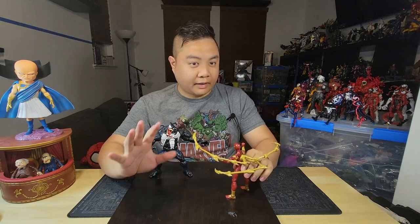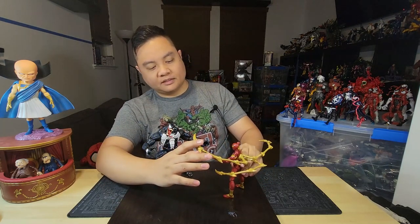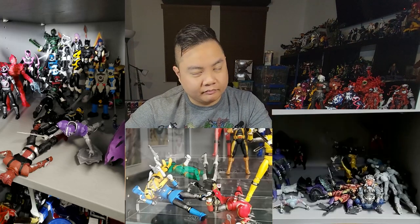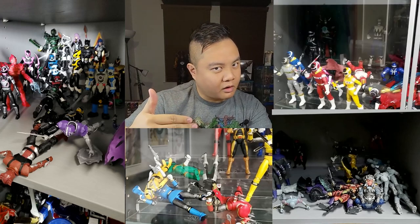Hey guys, do you ever struggle to get your figures in just the right pose, but then as soon as you're ready to take the picture, it just won't stay up? Or do you ever have a bunch of figures on display, and then when you come home one day you find that they all fell down because of a single figure having its foot on just the wrong way?